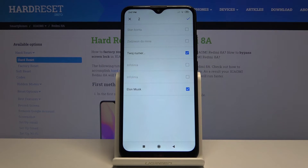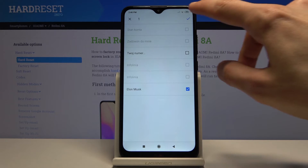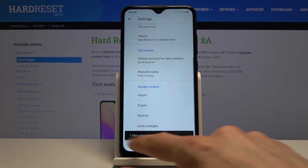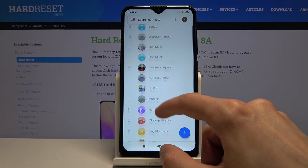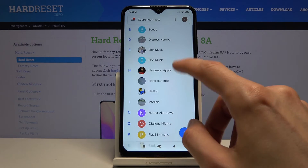You have two other contacts that you can select. You can deselect the ones you don't want by simply tapping on them. Once you're satisfied with everything selected, tap the check mark and you'll see the number of SIM contacts imported. There we go — there's two of them.